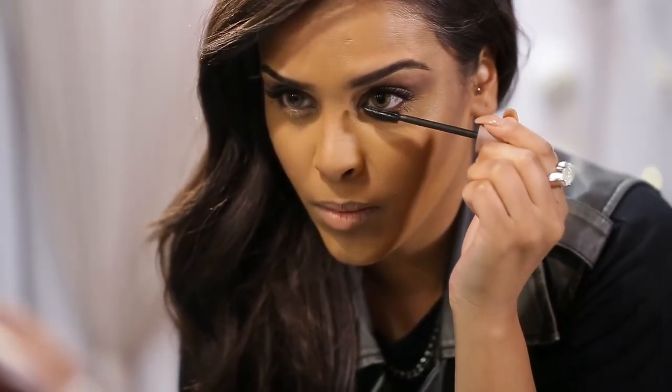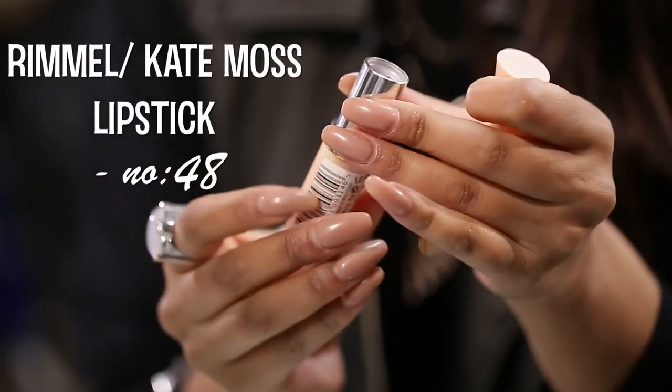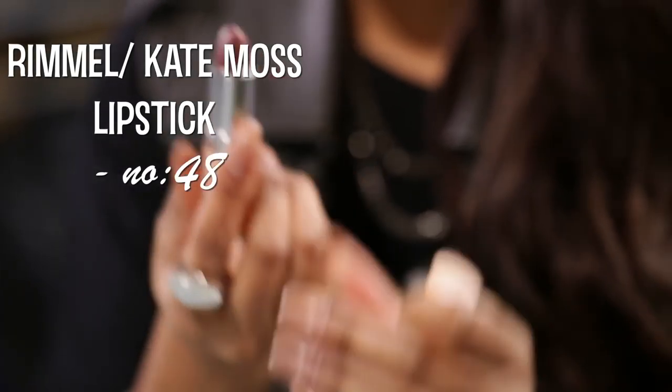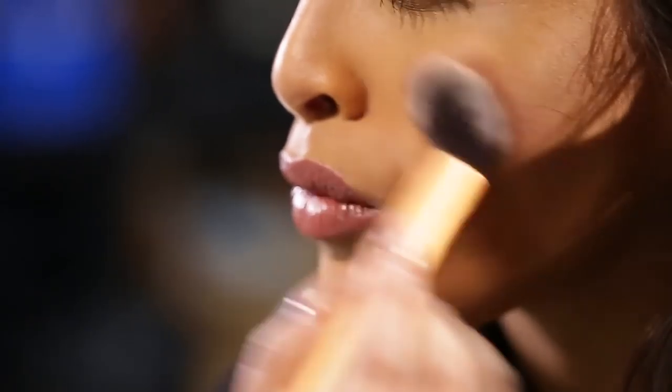I'll be curling my lashes and popping on my favorite drugstore mascara, which is the Lasting Sensational mascara by Maybelline. It really separates, volumizes, and lengthens — it does all of that. Just do your top and bottom lashes as you want.